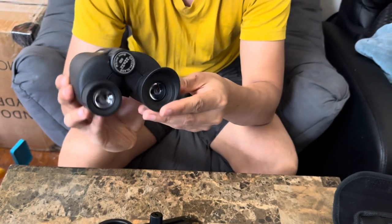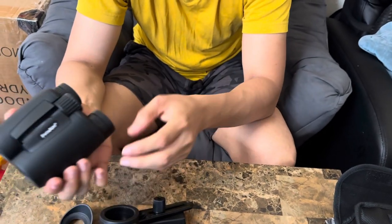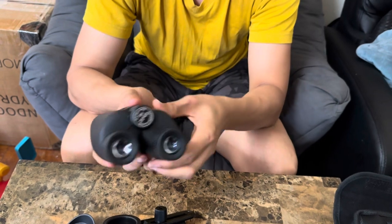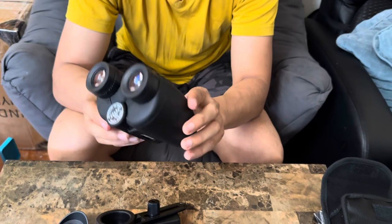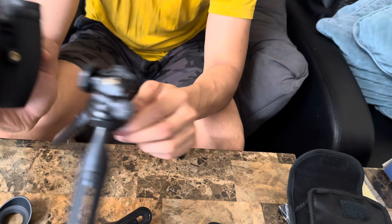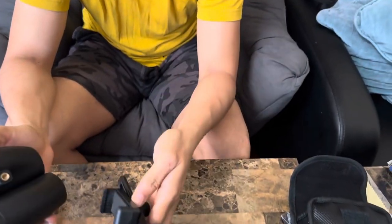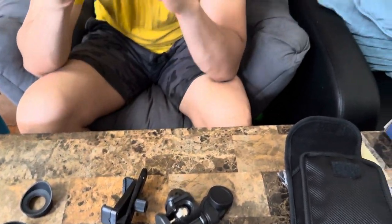There's an extra cover here as well. You can adjust it here and also adjust this part here too — very nice, very cool. This part right here is really useful to hook it up, and this is for your phone holder as well. I'll show you guys some footage of me looking through it — I'll take it outside and show you.